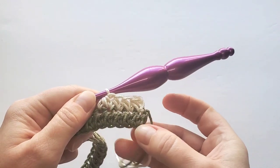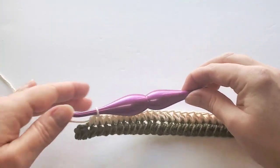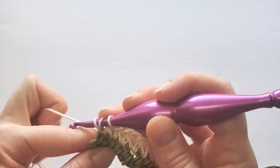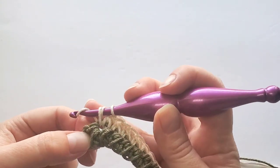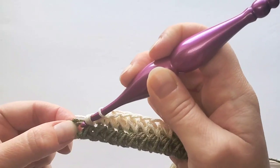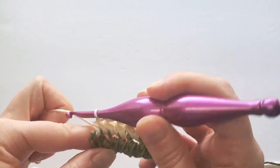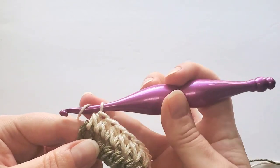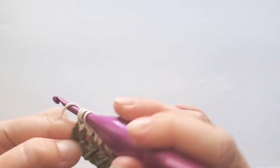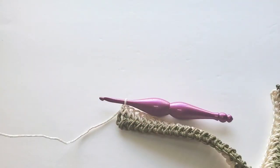Continue this all the way to the end. To make the last stitch, the same way — for the second leg, insert my hook under that chain, so in that space, pull up loop, and finish the stitch. Now also make the half double crochet in that same space.